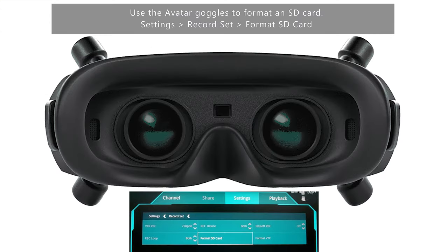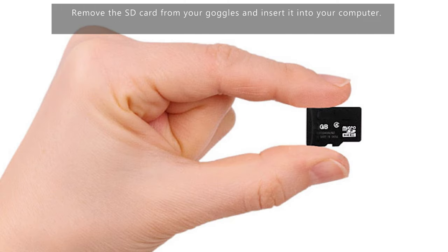First, use the Avatar goggles to format the SD card that's in your goggles. Go into settings, select Record, and click Format SD Card. Then remove the SD card from your goggles and insert it into the computer.